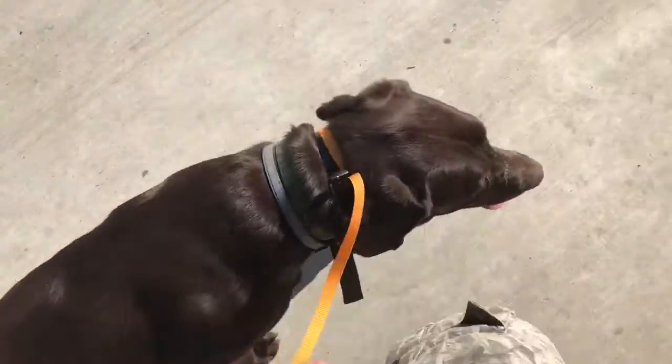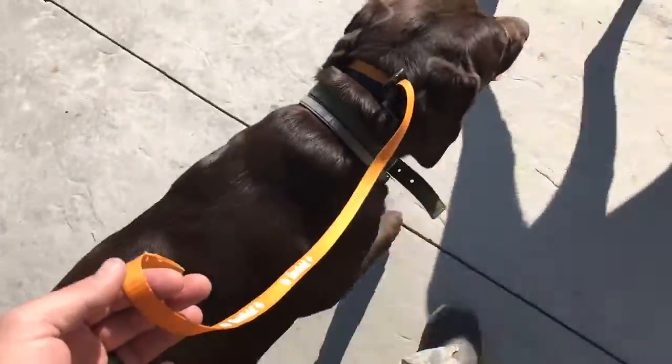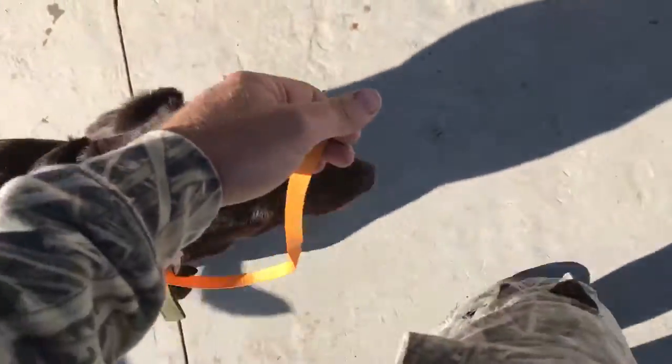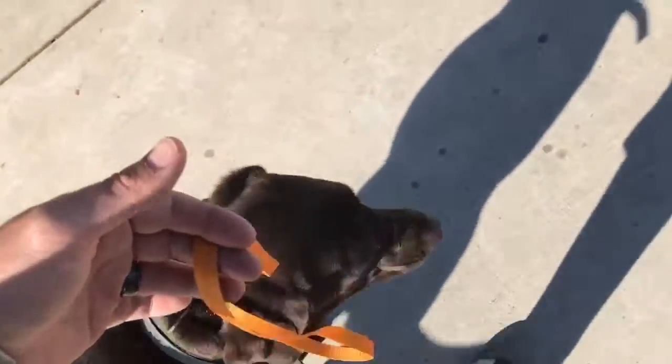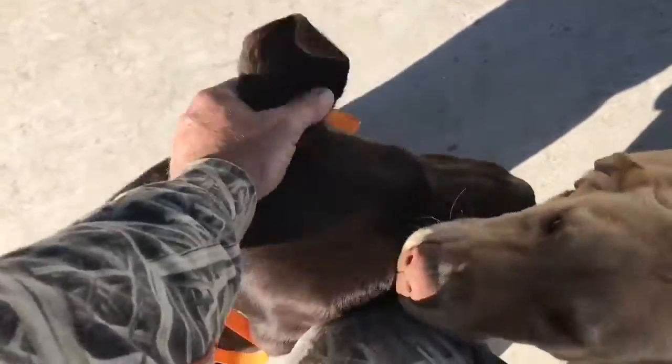Dirk, heel. Notice I'm barely holding on. Then I'll change directions — heel. Good boy, heel. So I'm barely holding on, then I'll drag my feet. He stops and he sits, then he gets rewarded. Good boy.